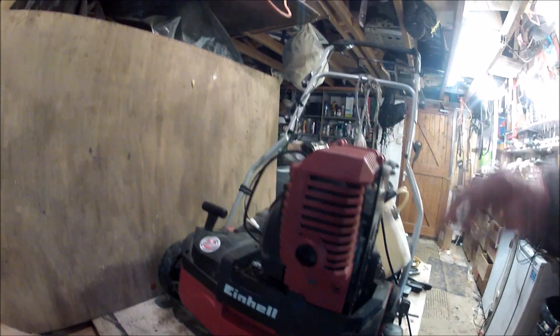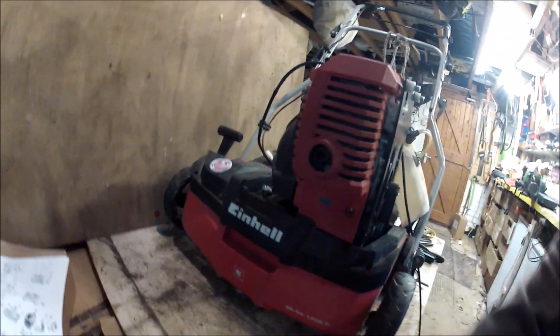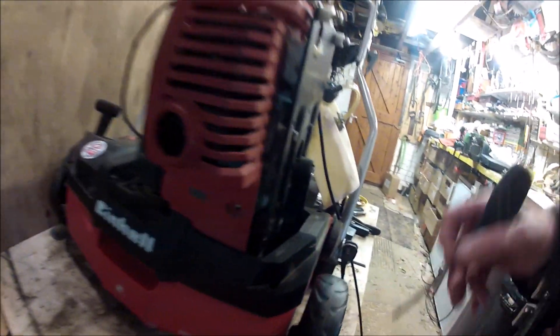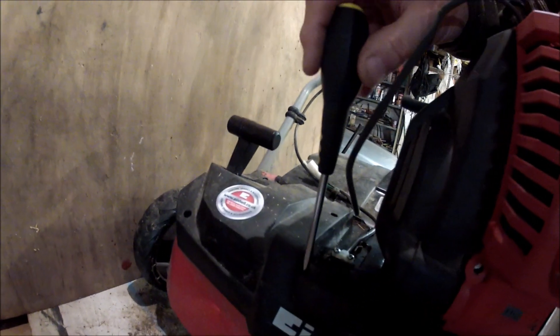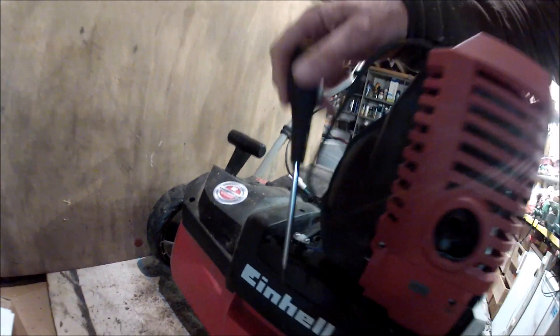When you've done that, you have to remove this black cover, and that requires some deft work with the screwdriver to get eight screws off and shift this so that you can get into here.